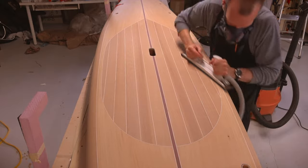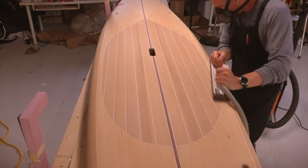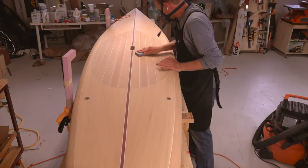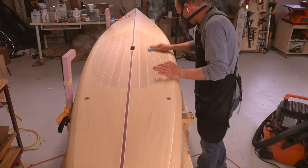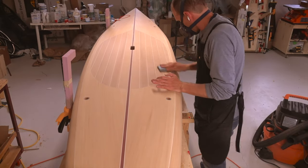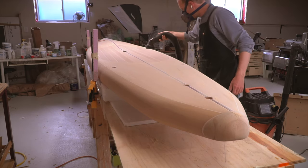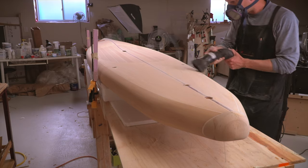Before starting on fiberglass, the board got a final light sanding with the fairing board using 120 grit sandpaper. This grit strikes a balance between too smooth, where the glass doesn't bond well, and too rough. Once sanded, the board was vacuumed thoroughly and wiped clean with denatured alcohol.